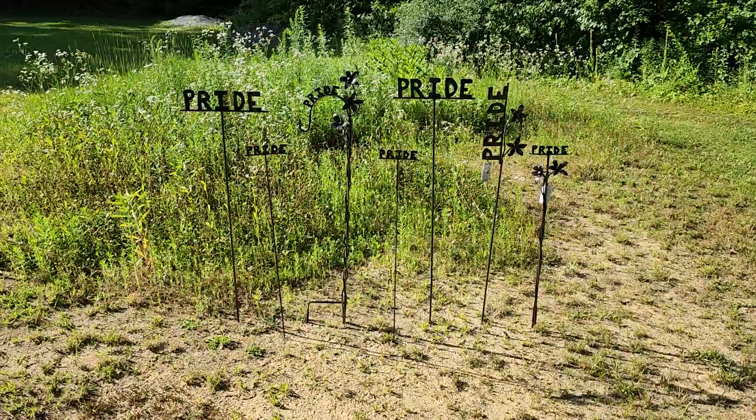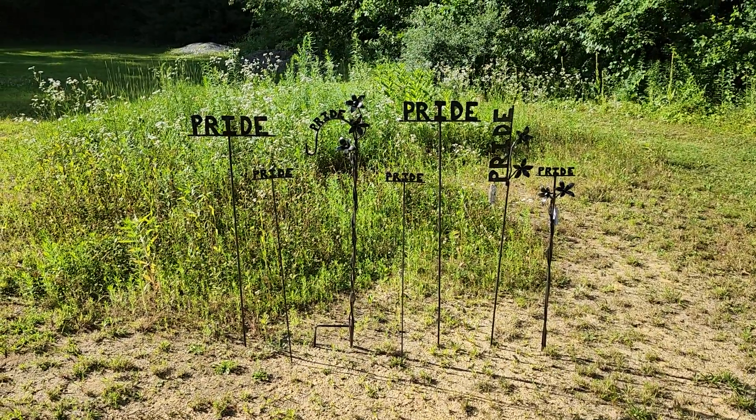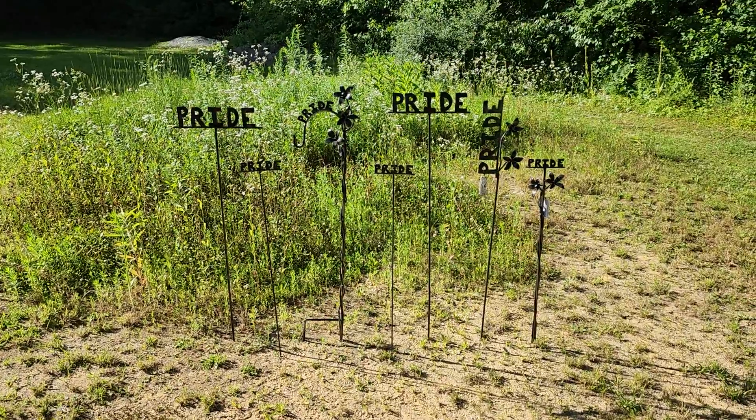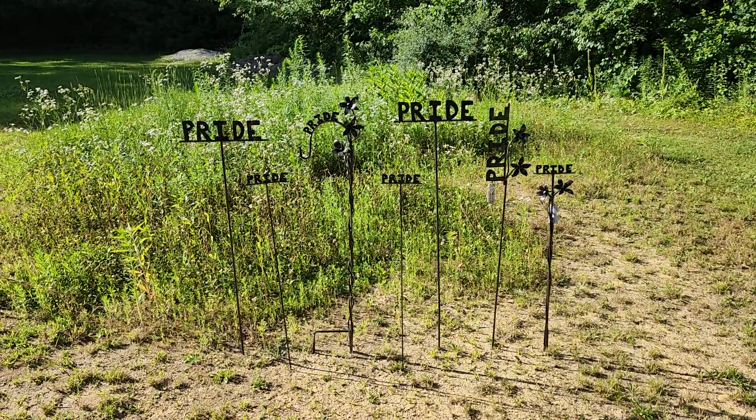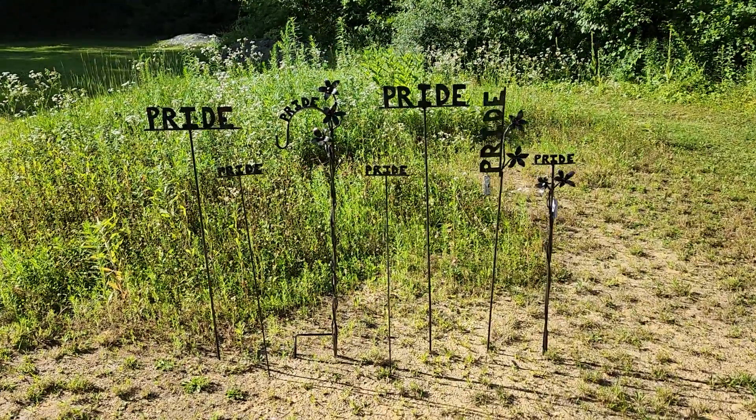If you're looking for something special — garden stakes — I've never seen any pride garden stakes or anything like that. These are very high quality. They're all stamped, signed, and dated by Metal Genius Joe. I took a lot of effort in making these.